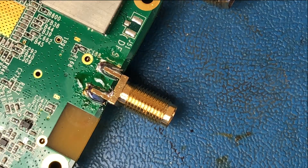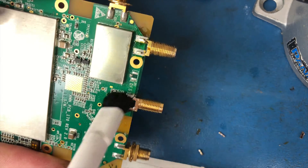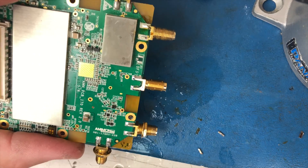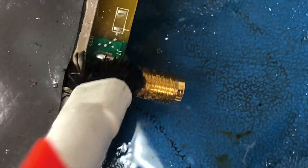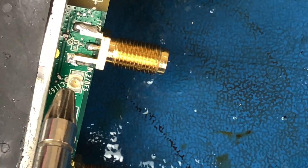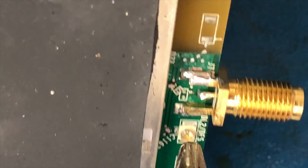There we have it, finally soldered into place, and time to clean it. We're going to use the Flux-Off from Chemtronics, which has this nifty little brush — the cleaner comes right through the brush tip. You brush it along there vigorously, clean it up good. This stuff works great, it really gets rid of all the flux and leaves it nice and clean. I'll air dry it with some compressed air after getting both sides blasted.